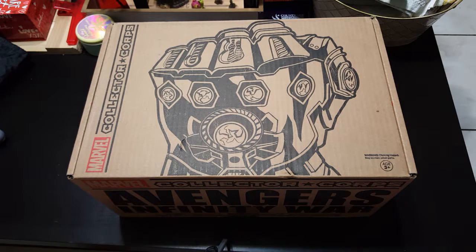Sup guys, this is an unboxing of Marvel Collector's Corp Avengers Infinity War.